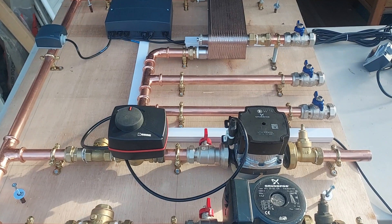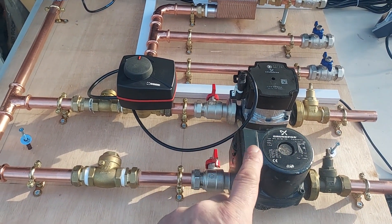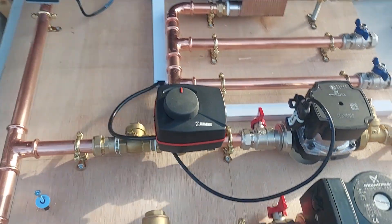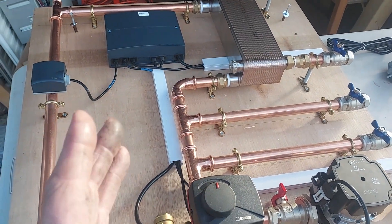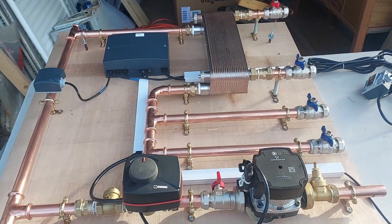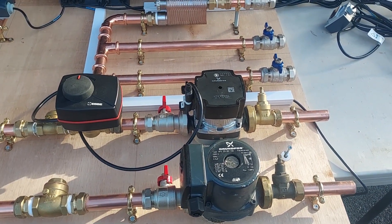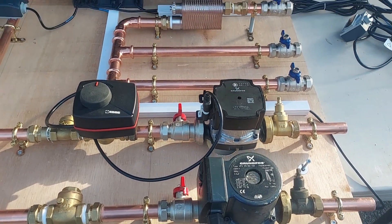One way to avoid this is to have two mixed circuits, so that we can actually select whatever curve we need for either circuit. But that would require another mixing valve, some more space, and another EMMX — so it's a reasonable bit of expense. We can probably avoid it; it's probably cheaper to come back and swap a few pipes around.